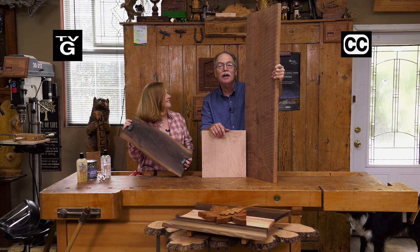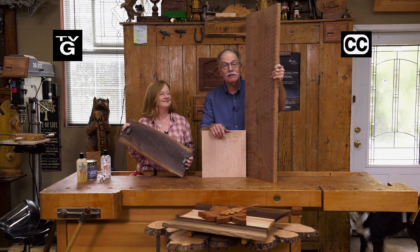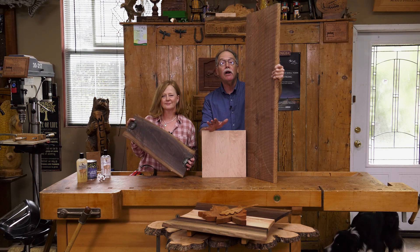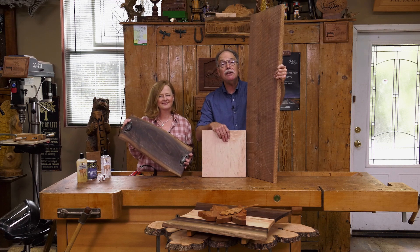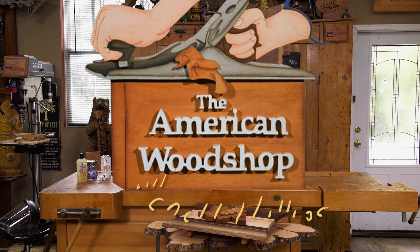Hi, I'm Susie Phillips and I'm Scott Phillips. Are you ready to have a party? Because that's what we're doing today on the American Woodshop. We're getting ready for a party — we need cutting boards and charcuterie boards. Learn all those tips today to make your very own.